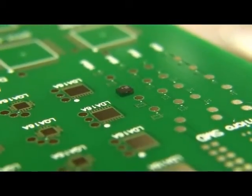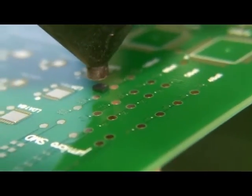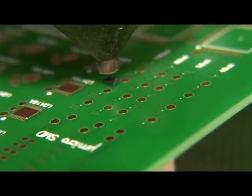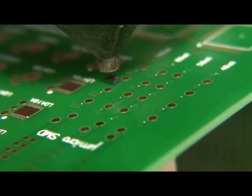The new Scorpion advanced package rework system is ideal for the changing applications faced in today's fast-paced rework environment. With its competitive pricing, modular design, and advanced features, the Scorpion satisfies the most demanding rework and repair operations.